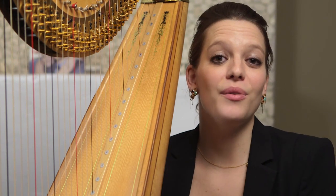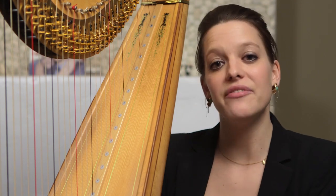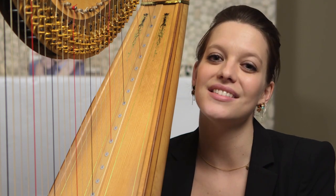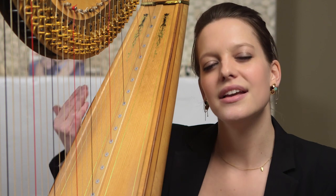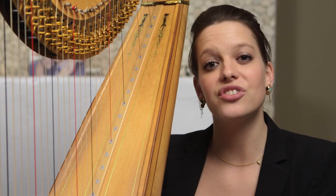I bet most of you don't know that I'm actually quite busy with both of my feet, as well as both of my hands. The harp has seven foot pedals, and they control the accidentals, or the sharps and flats. So what you see when you're looking at the strings is kind of like looking at the white keys of a piano — we don't have a G-sharp string or a B-flat string. I make those changes with my feet.